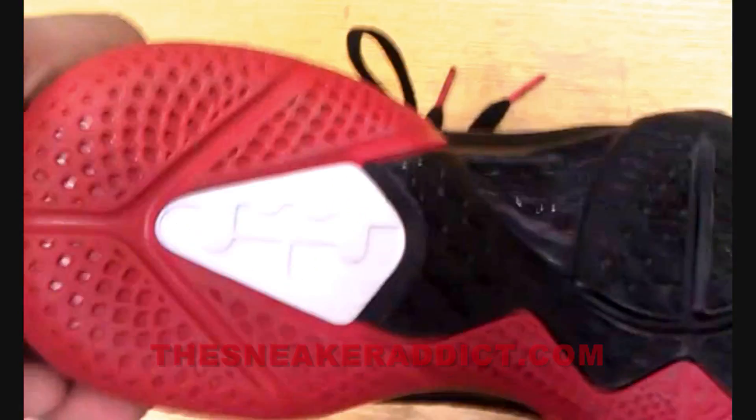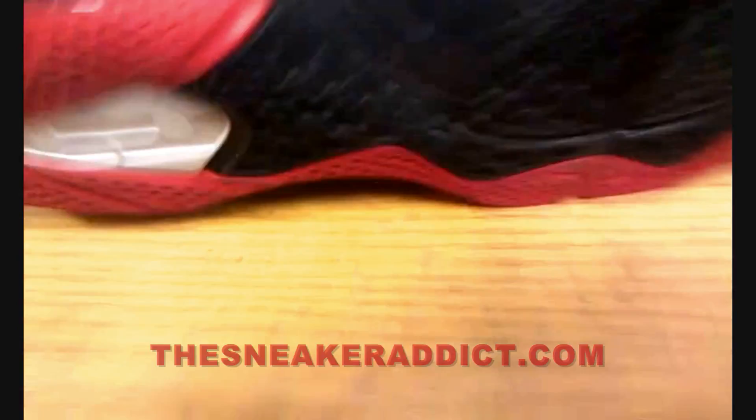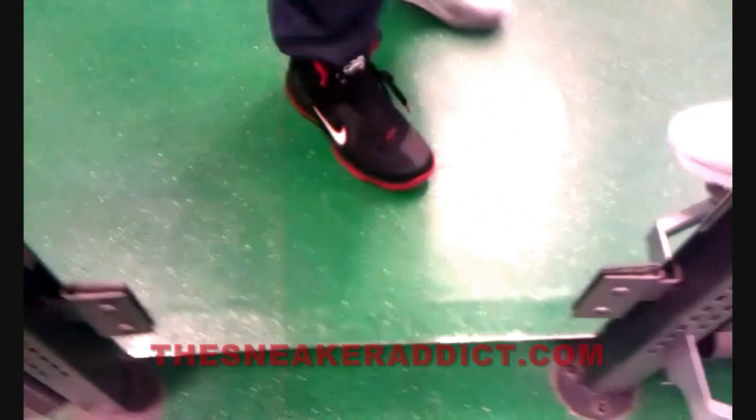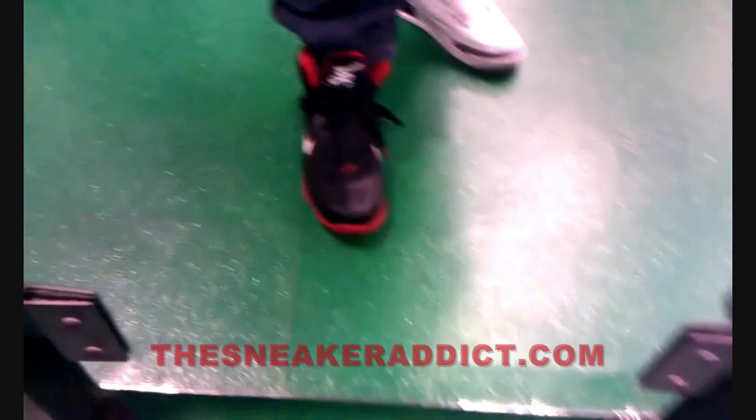Is this hot or not? Is this a go for 2011, 2012? Let me know. I'm going to show you what these look like on feet. We're in my homie's shop right now, I'm going to show you guys what these look like on feet.